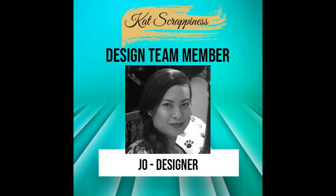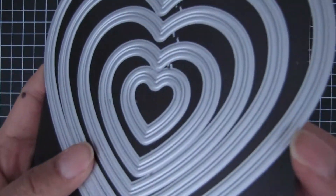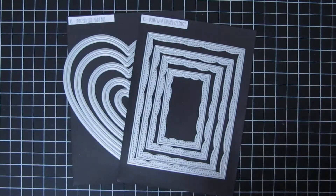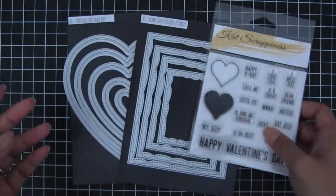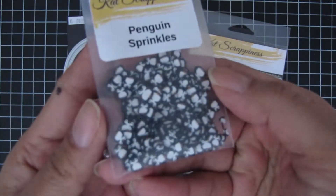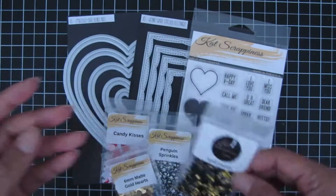Hi guys, welcome back to the Cat's Grapiness channel, this is Joe. Today I'll be using the Embossed Edge Heart dies and the Wonky Wavy Stitch Rectangle dies. The stamp set is Say It With Hearts, using the Happy Valentine's Day sentiment, and also using several sequins — the Candy Kisses, Penguin Sprinkles, 6mm matte gold hearts, and gold jewels.